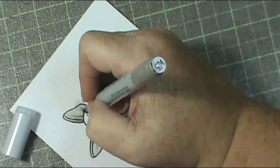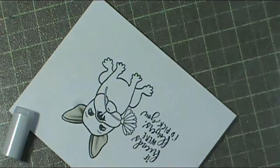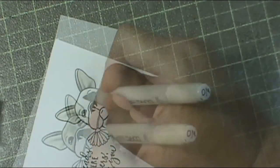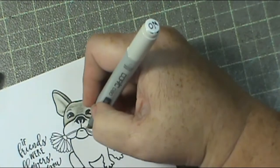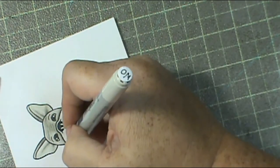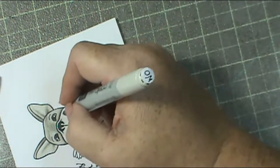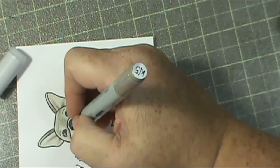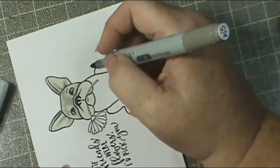I come in with my colorless blender to try to fix it because I feel like I made it too straight, and it didn't work - maybe because I didn't even give the colorless blender a chance to dry. So if you're going to try to remove your color, use your colorless blender, give it a second to dry. We might all be surprised at how much better it works.